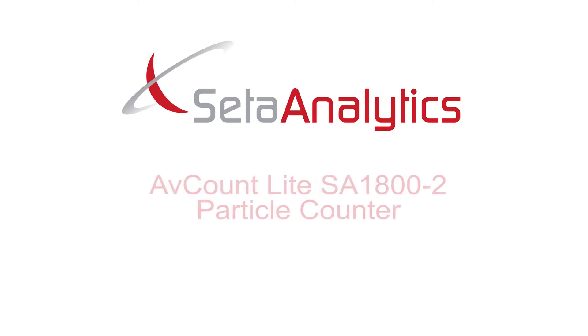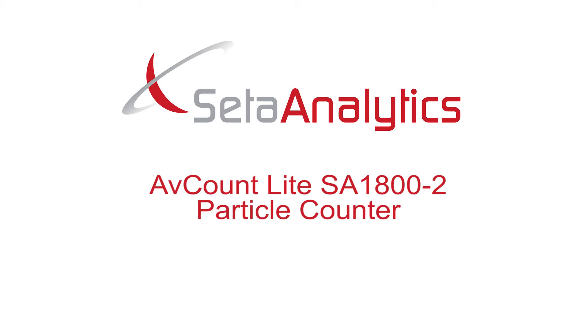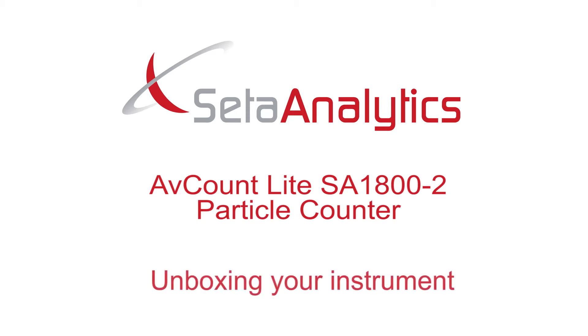Hello and welcome to your new Avcount Lite SA1800-2 particle counter. This video shows you how to unbox and check your instrument.